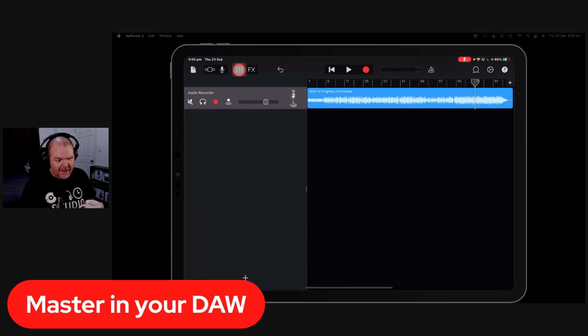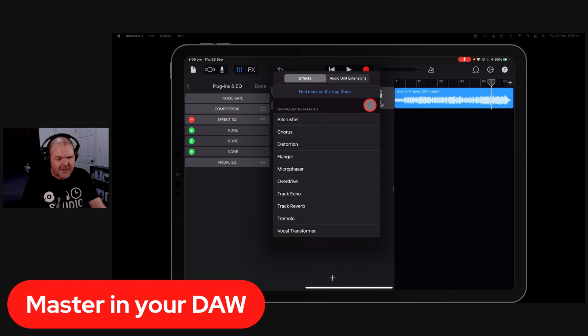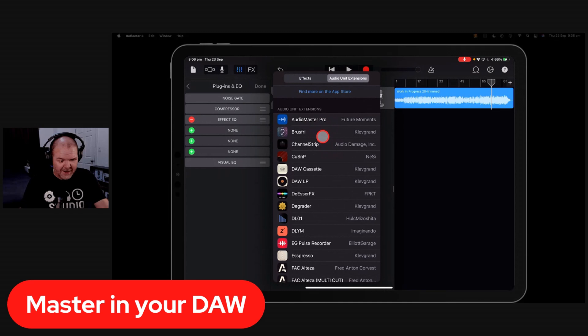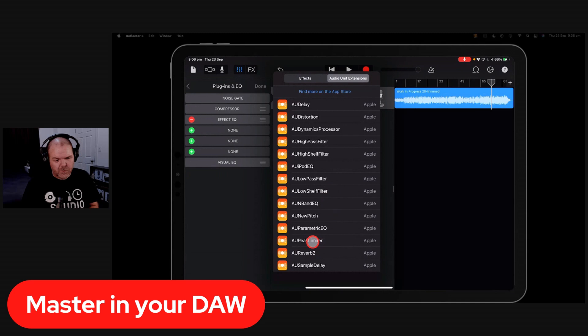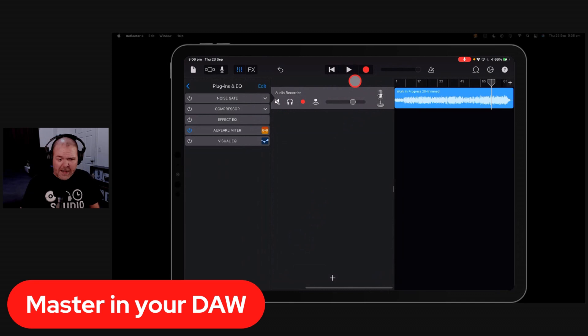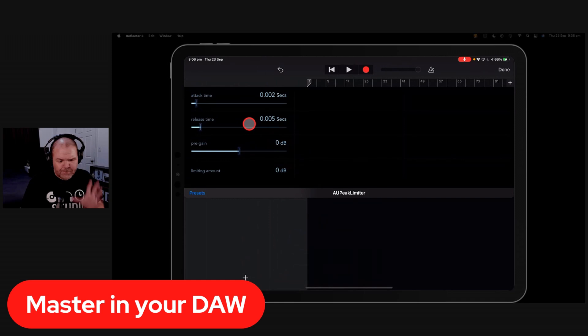Go into Plugins and EQ, turn off the effects EQ, and hit the plus button to add plugins. Under Audio Unit Extensions, you can add compressors, EQ, third-party plugins, or even a mastering plugin like Audio Master Pro. But the simplest thing I always recommend is to add a limiter. GarageBand has one built in — the AU Peak Limiter — at the bottom of the Audio Unit Extensions list.